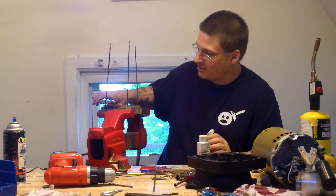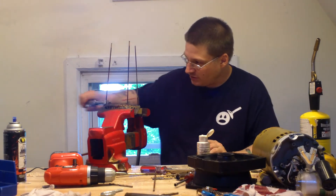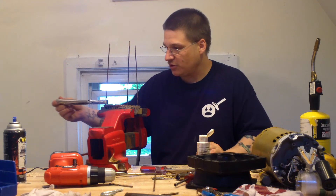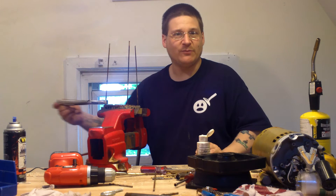Anyway, what you want to do is go back here, re-tighten your vice grips, just like that. And you want to tighten, loosen, tighten, loosen — just keep going like this and work it all the way out. As you move it, go real nice and slow, and eventually after a few minutes you'll work your bolt all the way out.